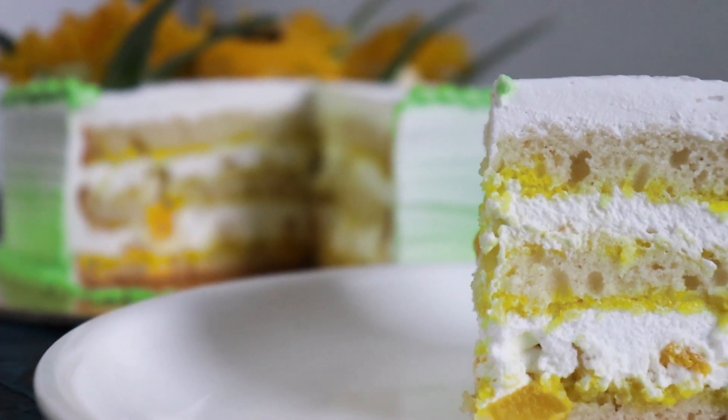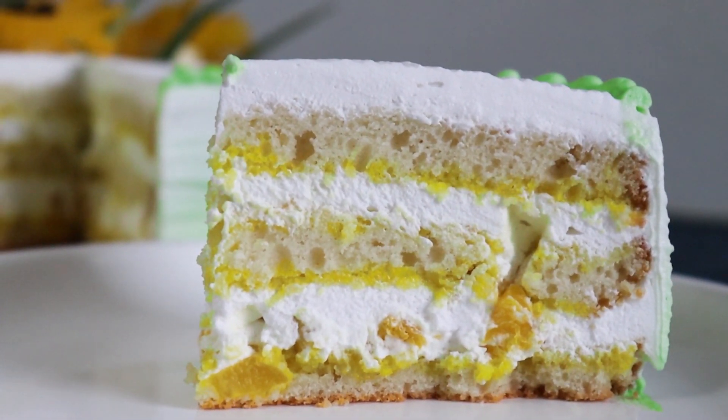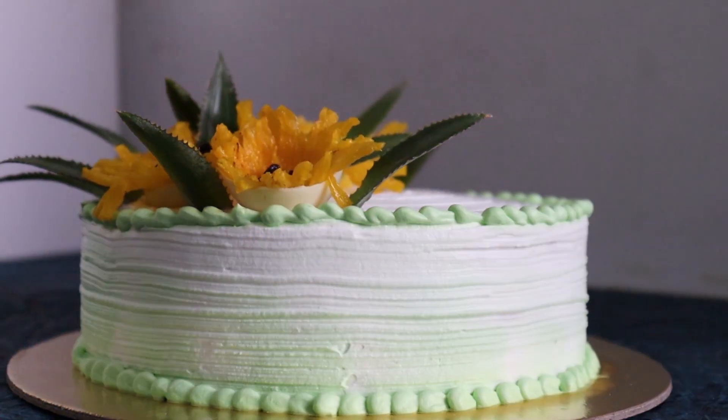In this video, I'm going to show you how to make the perfect bakery-style egg-less pineapple cake. From baking a soft and spongy cake to icing it like a pro, I'm going to show you everything in detail. I'll also be using fresh pineapple and not the tinned version. So if you are a baking enthusiast or a beginner baker, this video is a must-watch.